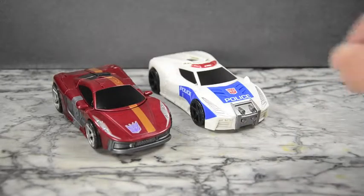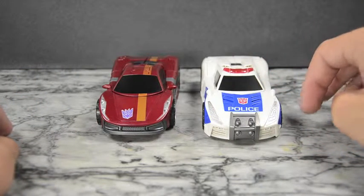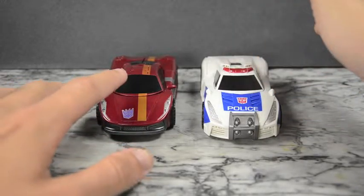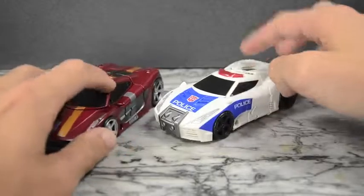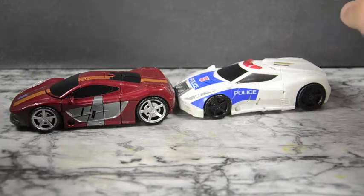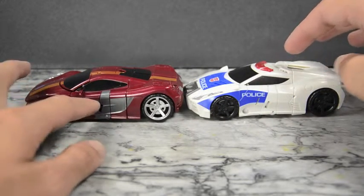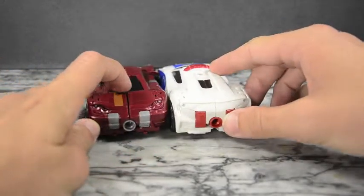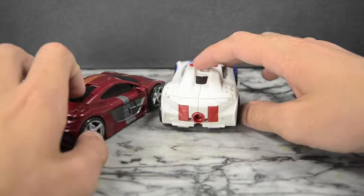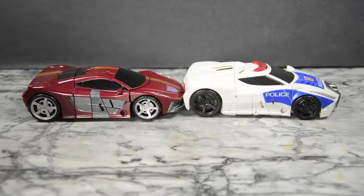Here we have Dead End and Streetwise paired up together, and you can see they are very different. The fronts are completely different — the hoods are shaped differently, the grills are different, the bumpers are different, the headlights are different, the windshields are different. Streetwise has the light bar, Dead End doesn't. He's got the vents, Dead End doesn't. The backs are completely redone differently. Even the mirrors on the side are different in their shapes and designs, and the side molding is different — this one is flat and Streetwise is more outward. At the back Streetwise has vents at the top, and even the tail lights are molded differently though not painted.